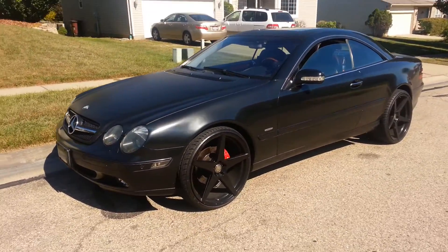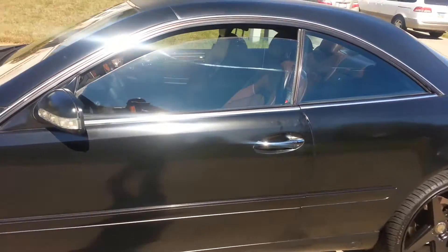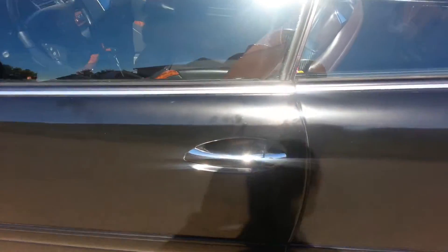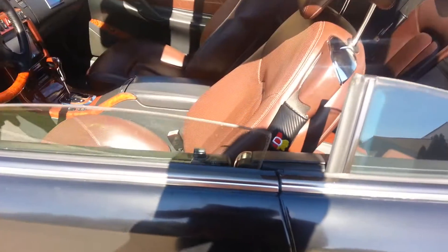We're going to do another update to the CL500. I have another video posted of it — just an exterior shot — but I'm going to show you the interior of it now.